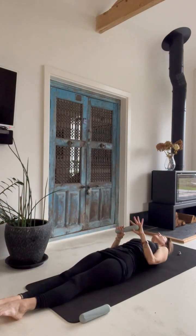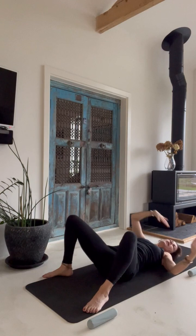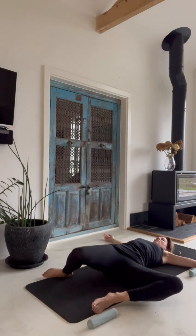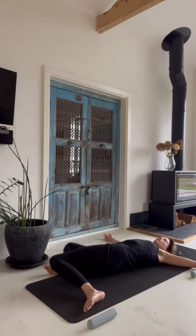Come back down. Place your feet mat-width apart, place the weight to the side, open your arms. Just swing your knees from side to side and enjoy the rotation in your body.